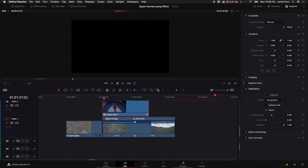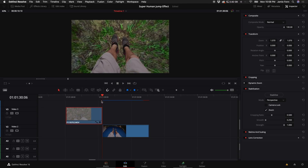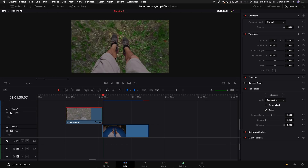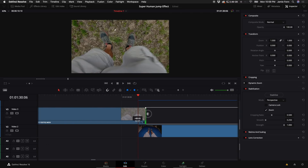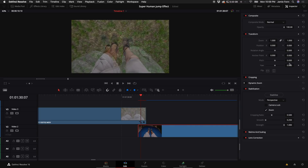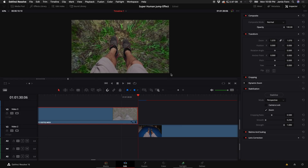Once you've done that, go back to the Edit tab and drag your blue screen or green screen clip on top of your drone footage. We want to try to match up the blue screen clip to the previous clip. My feet are not exactly the same distance apart, which is okay, but we want to get them matched up as best we can. I'll drag the clip over, turn down the opacity a little bit to compare, adjust slightly, then put the clip back with opacity all the way up.